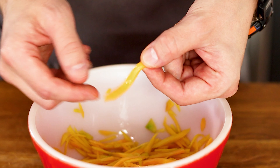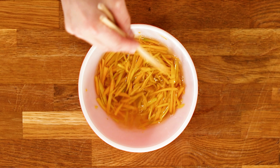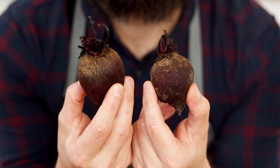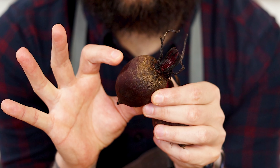The more water in a vegetable, the crispier and more rigid it is. The less water, the softer and more pliable it is. But what about a really hard vegetable like beets? These beets are kinda soft already since they're also from the farmers market and are also a little old, but the same principles still apply.